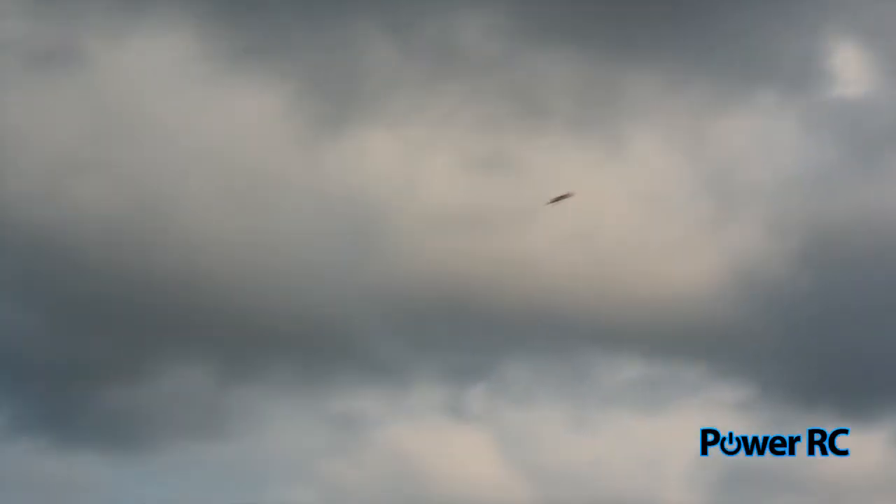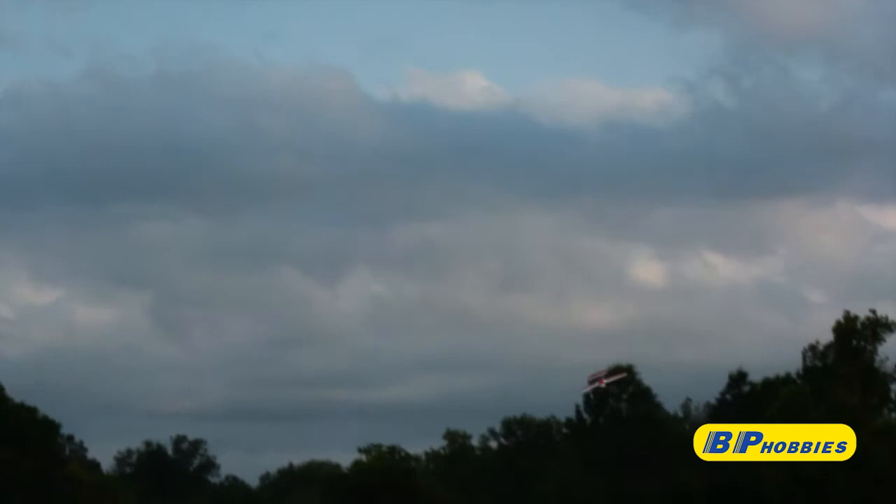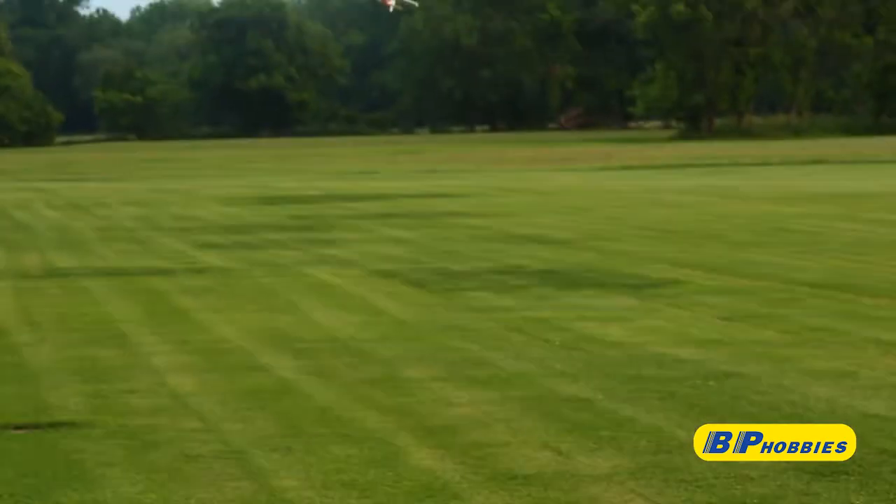The pilot came in for his approach at idle speed. During this time you can see there was a strong crosswind because the plane is being blown to the side, causing a very tight final turn. This slowed down the plane's airspeed significantly. The pilot should have added more power throughout the landing to compensate for the wind.